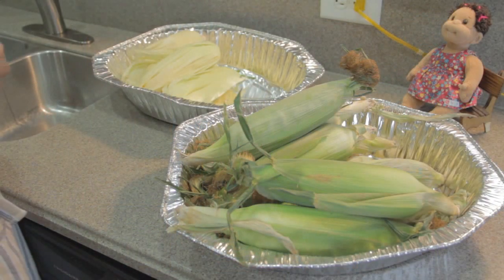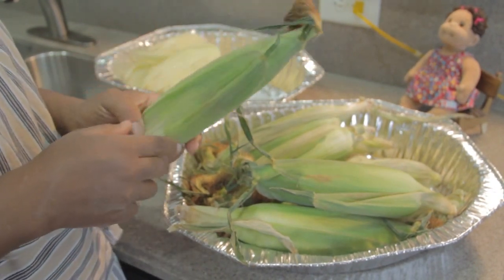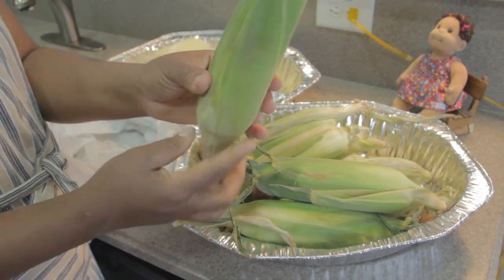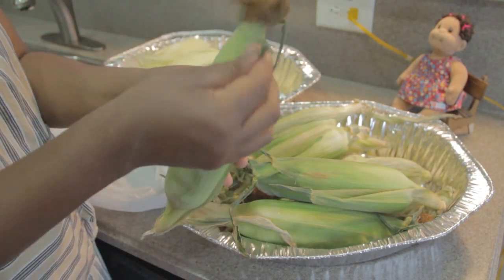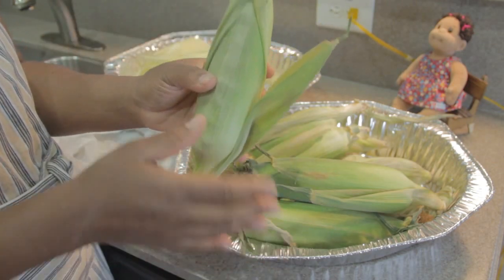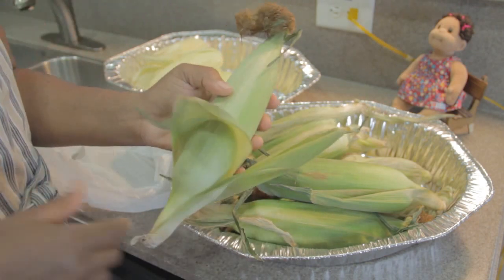Before you begin to grill your corn on the cob inside the husk, the first thing you'll need is a bag — I'm going to use a Walmart bag. We're going to go over to the sink. The corn comes exactly like this, grown in the field with all the silk at the top and the skin called the husk. We're going to take off some of the outer layers until we get close to the corn itself, then pull it open, take out the silk, rinse it, and re-close it.